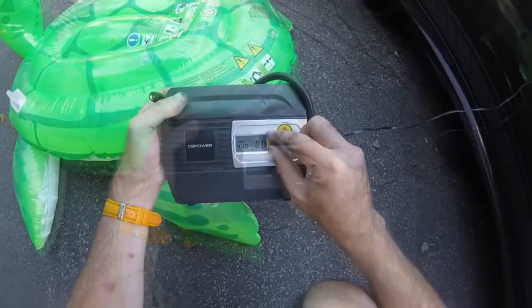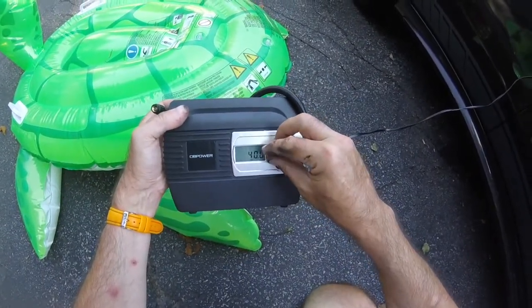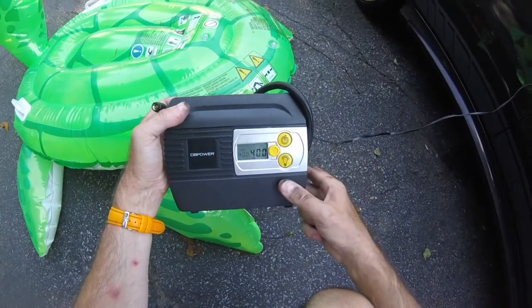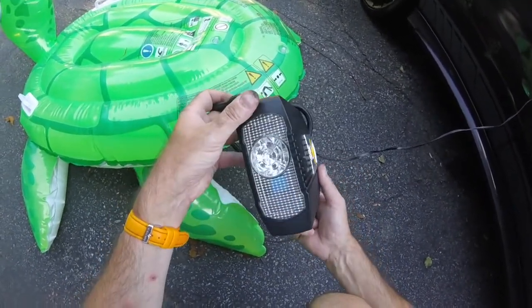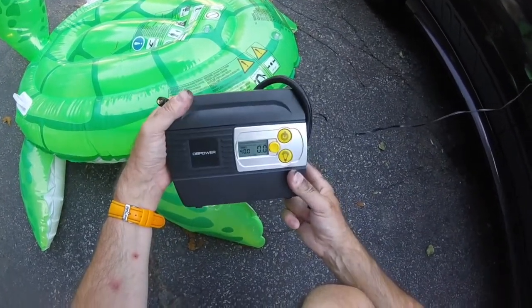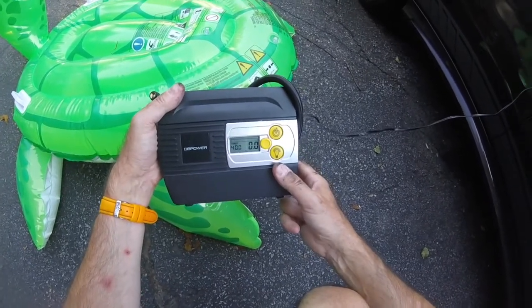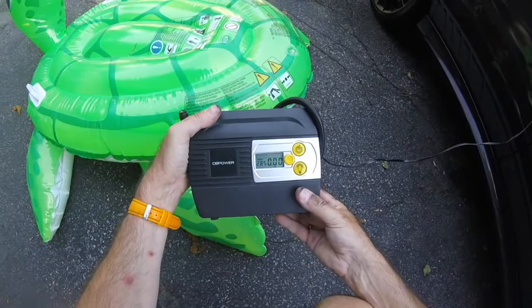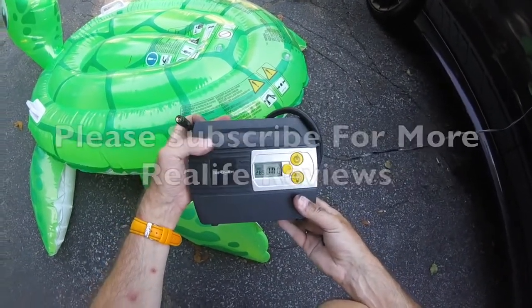I hope you liked that short review of the DB Power digital tire inflator. It's very versatile and very easy to use. The ability to simply change the pressure by turning the dial is very good — you don't need to be technical. There's also the added feature of the light for use if you have a flat tire at night. Overall, quite impressed with the DB Power digital tire inflator. If you liked this review, please subscribe for more.